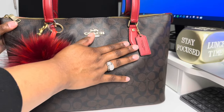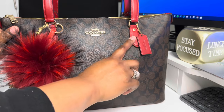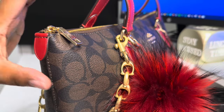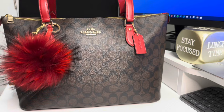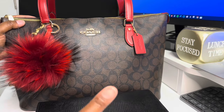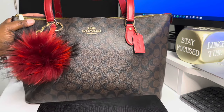I jumped right into this bag. This is the gallery tote — of course it's in the black-brown monogram and it's with the 1941 red. I still got the little plastic on the zipper pull. We got the little red pull tab right here, and she's giving just Christmas vibes. She's giving: I'm grown. She is not going to be my last — I actually have three now: two in the new style, one in the older style, and I have another one I just ordered.